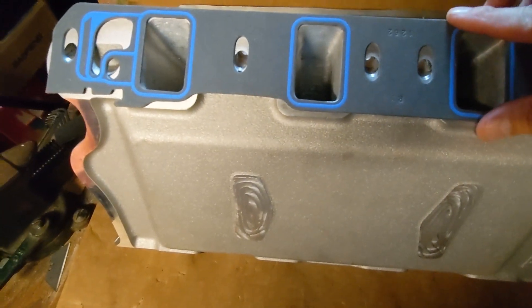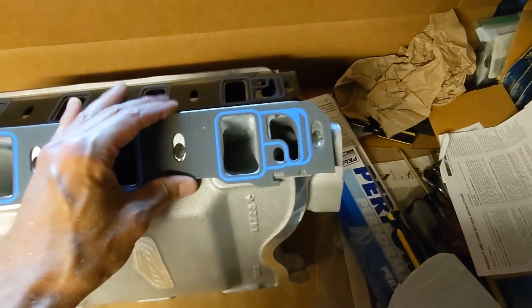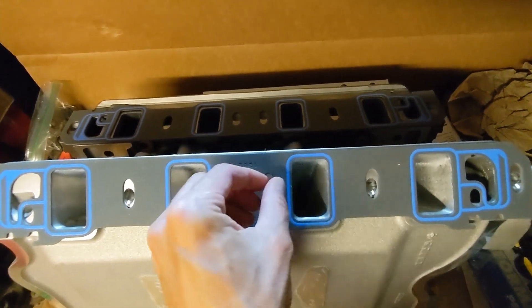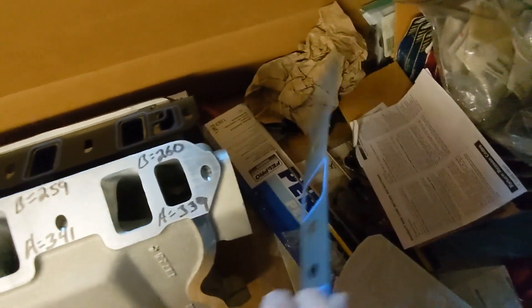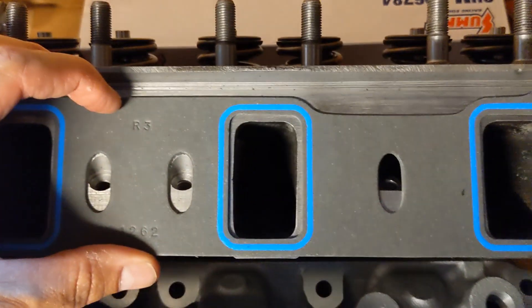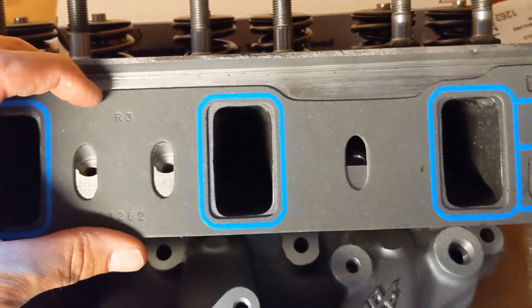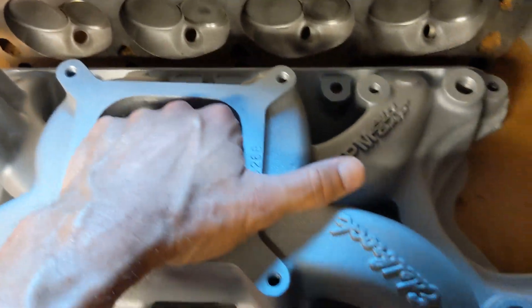Also, gasket-wise, these runners have been gasket matched to a Felpro 1262, which is pretty much standard for a 351 Windsor. It looks like they've gone outside the lines a hair, so I have to trim this gasket back a tiny bit. But what that also means is for my cylinder head that you can see here, there is a considerable amount of extra cast iron that needs to be ground in order to gasket match to this intake gasket.